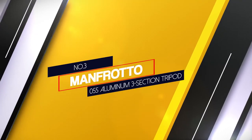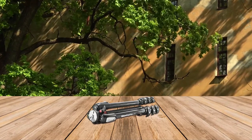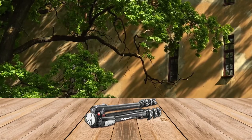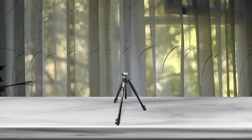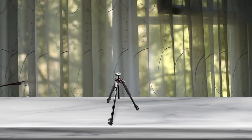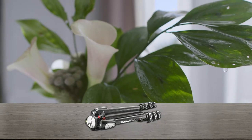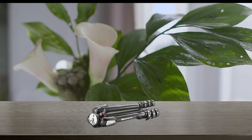Number 3. Manfrotto 055 Aluminum 3-Section Tripod. With Manfrotto being such a familiar brand name amongst enthusiasts and professionals, it should be of no surprise that they have also managed to create an impressive spotting scope tripod such as the Manfrotto 055. This exceptionally well-built tripod will allow you to use even the biggest professional spotting scopes and get an unparalleled level of stability and control. The class-leading load capacity of 19.8 pounds will ensure that the tripod doesn't move while you're looking through your spotting scope. Another thing that makes the Manfrotto 055 stand out is its incredibly versatile height range, going from 67 inches to as low as 3.5 inches.